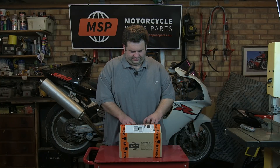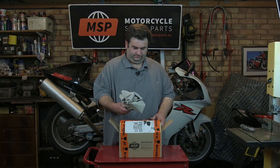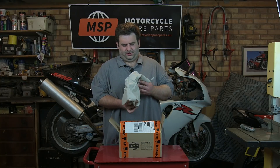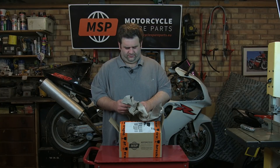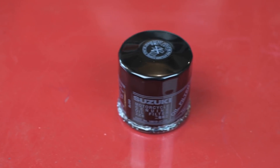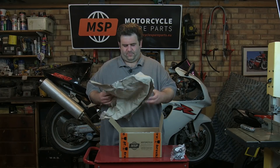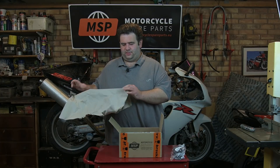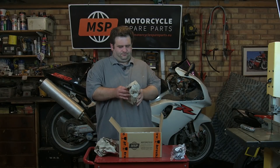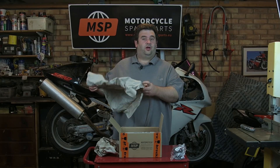Let's see what we find. Lots of packing, lots more packing, something heavy in this one. What have we got here? We've got a genuine Suzuki oil filter. I'll just check that other packing I threw away in case there's something wrapped up in that — nope, nothing in that one.